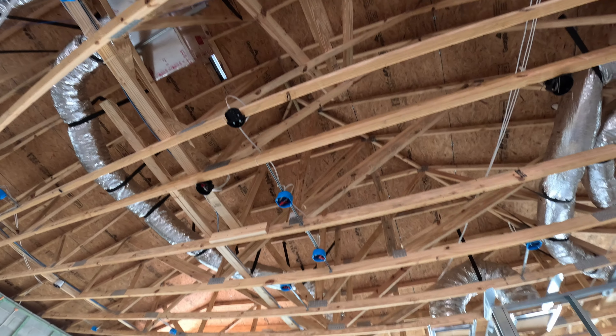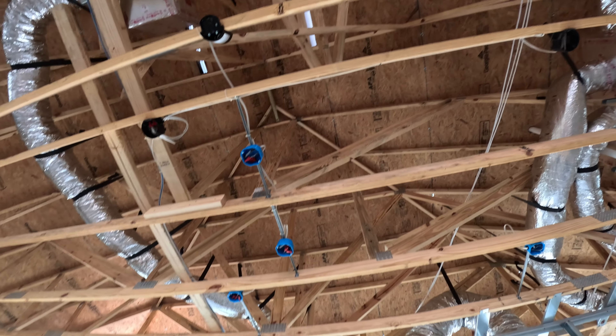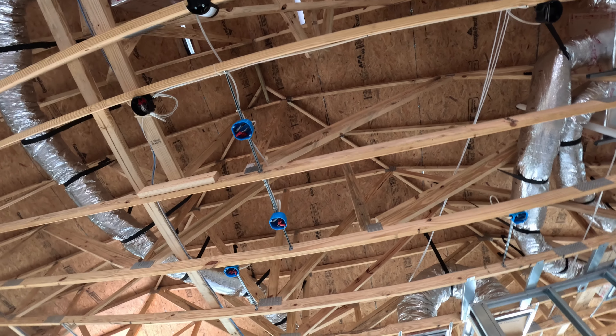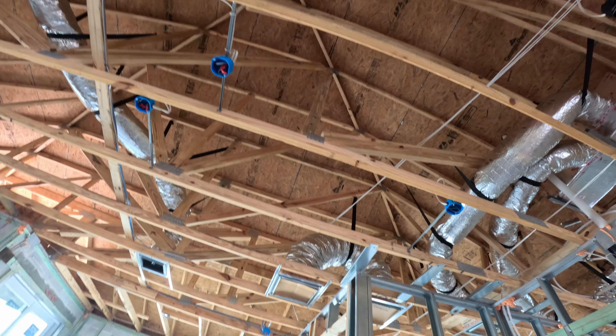That's what our ceiling above the island will look like. We chose two lights instead of three — I thought we had three, but we'll figure it out.